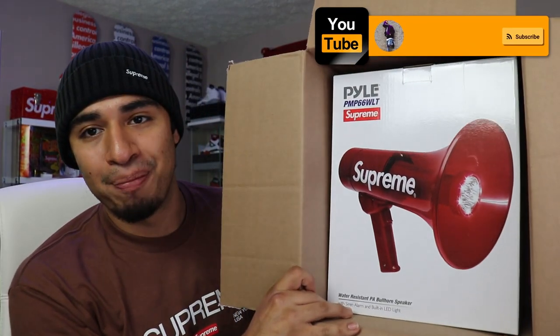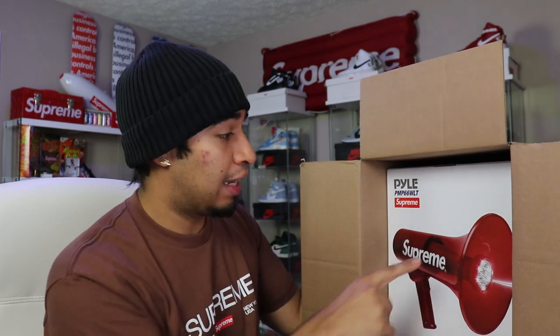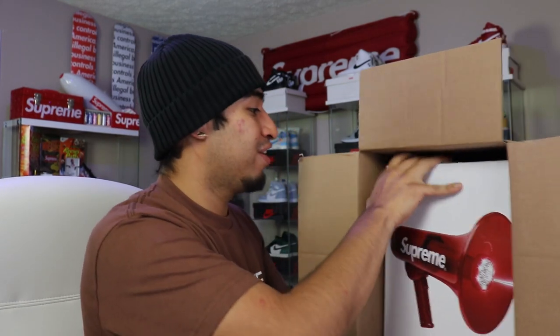I think these are regular box logo stickers, but I think when you rip them off they're supposed to be clear so you can see whatever's behind — just the actual Supreme letters. I don't know if the red ones are doing it from this package, but I'll have to go ahead and test those out. And we did pick up — what do you even call this — a bullhorn speaker? Because it says Supreme — I'm not gonna lie, that's the reason I bought it.